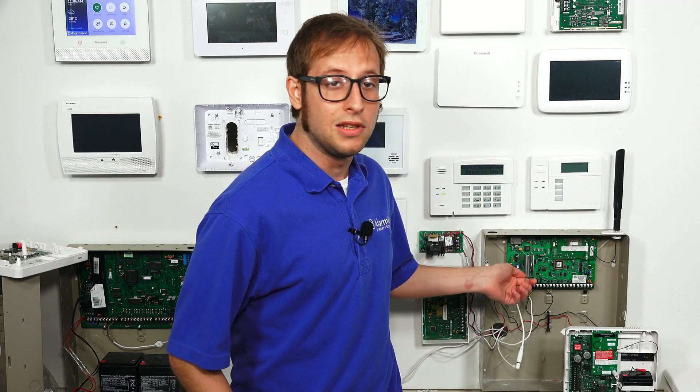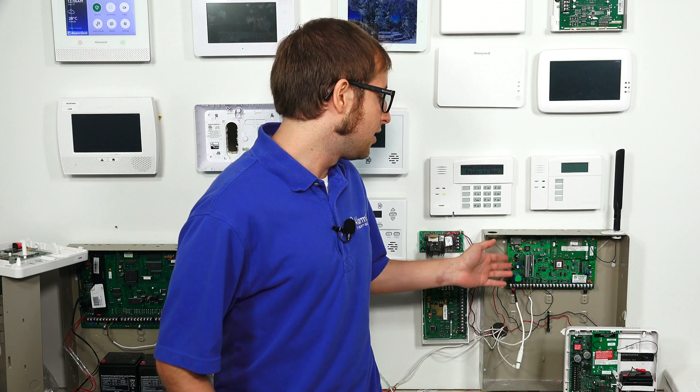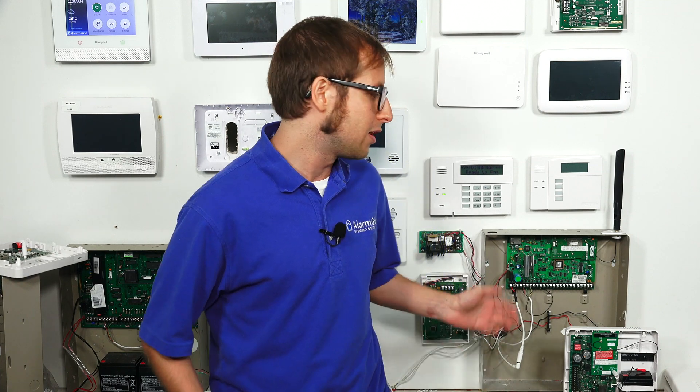There's actually a newer version of the Honeywell Vista 21 IP called the Honeywell Vista 21 IP LTE, and that one supports a plug-in module that you can just plug in for LTE communication, and you won't have to disable the panel's internal IP communicator. But this older Vista 21 IP has a built-in IP communicator, and you have to disable it if you're adding an external communicator like the LTE-IA or the LTE-IV.